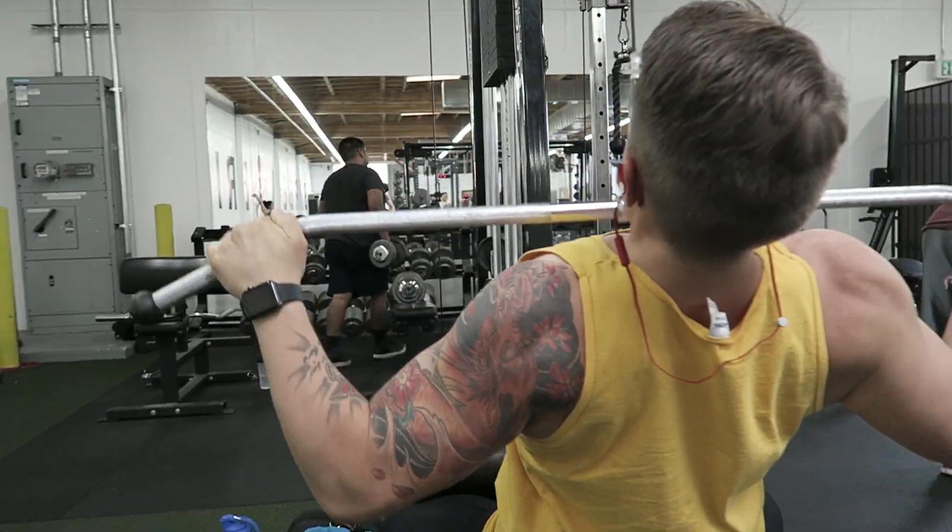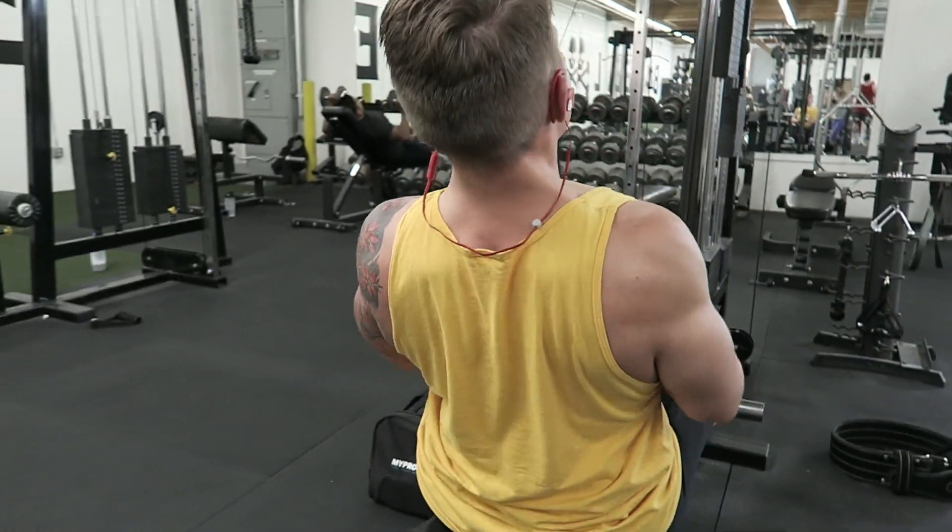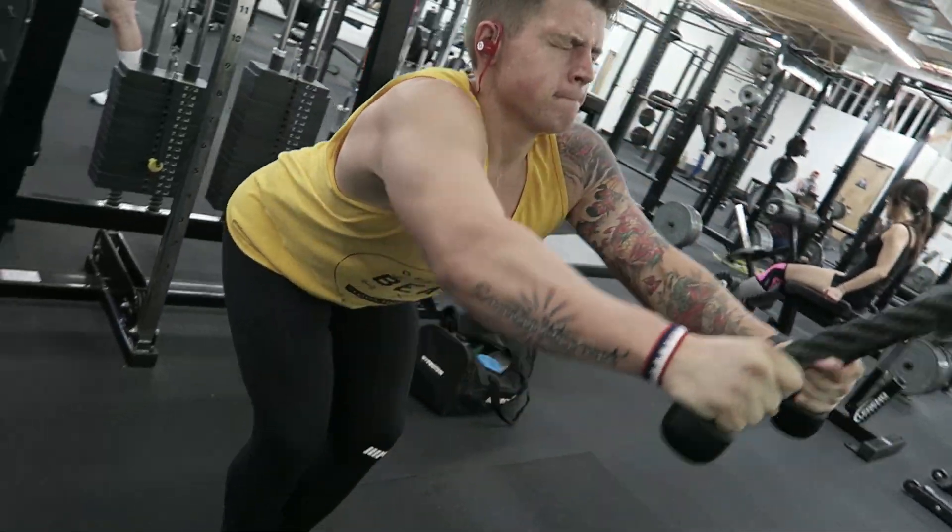Today I did my hypertrophy high volume back day. Hypertrophy basically means a lot of reps, and high volume is pretty much the same thing. So my high volume hypertrophy back and biceps day — I want to share what I did. This is a very simple workout, good for people beginning in the gym who aren't super comfortable doing deadlifts or bent-over rows.